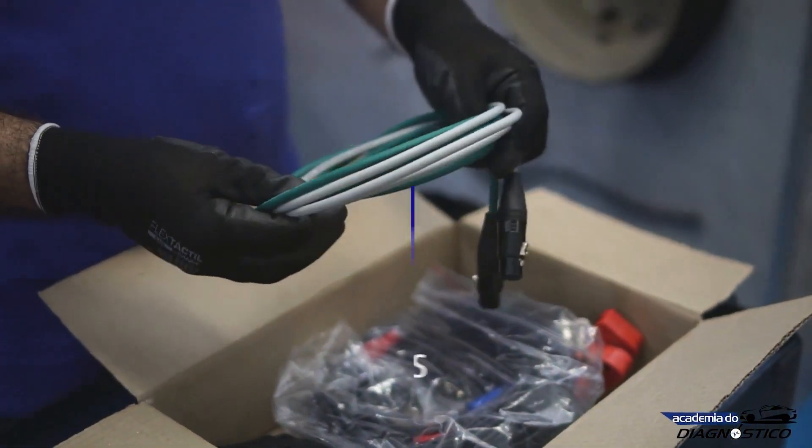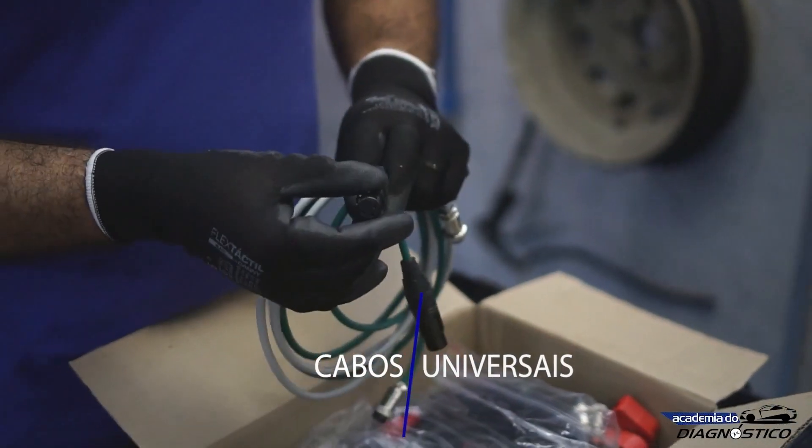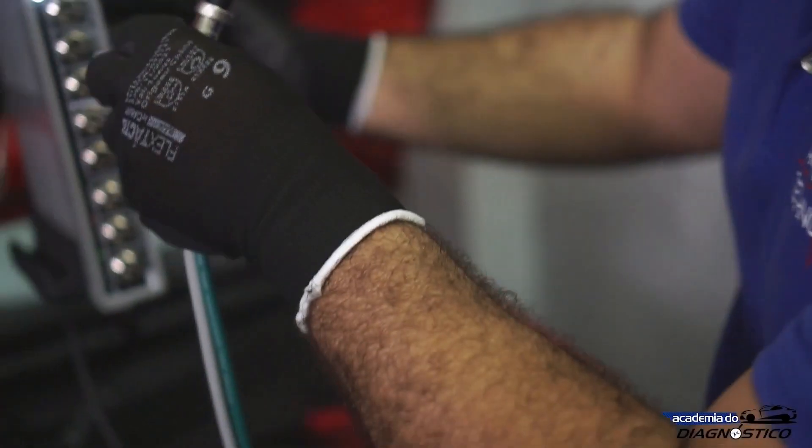These are universal cables. You connect the equipment, and with this connector here, you can connect a transducer. You can also connect a measuring adapter equipped with LED illumination.